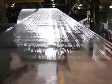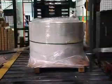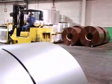Finally, the metal is recoiled and wrapped for shipment to the manufacturer, where the coils will be transformed into beautiful and flawless end products. Yours.